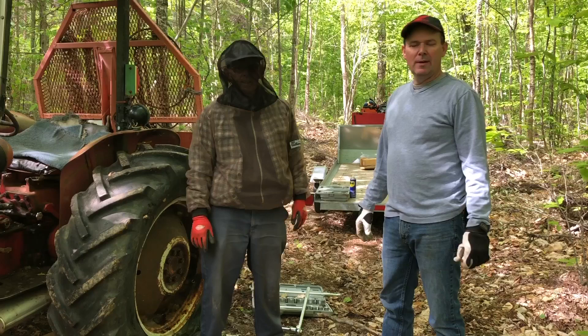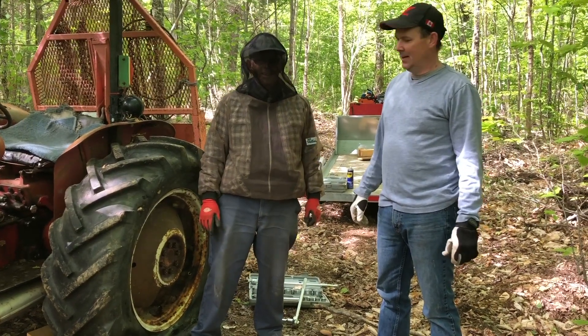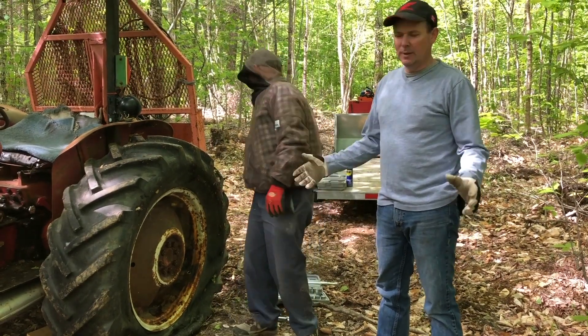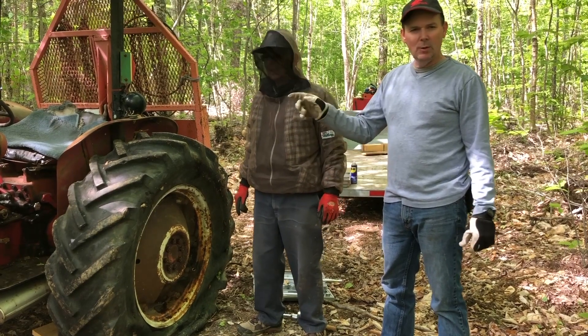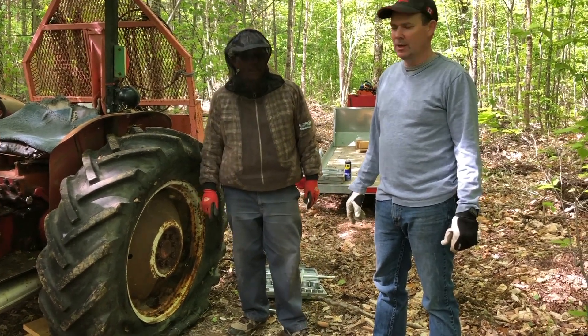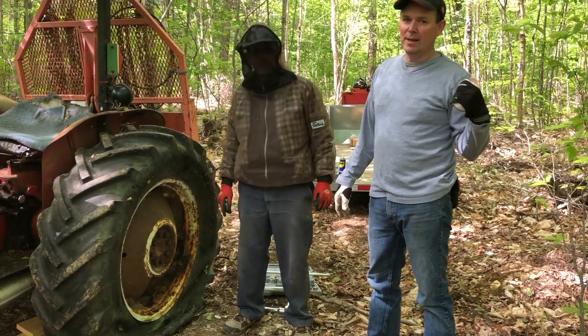Hey guys, welcome to another episode of the Oak Mountain Acox. It's Jason and Charlie here, and we're in a mess today. I started off on a Saturday morning back in the woods like I normally would, and I got some trees on the ground. I was just backing the old International 414 into my little spur road to get my first twitch, and I blew a tire. I'm going to show you how I blew that tire here in a few minutes.